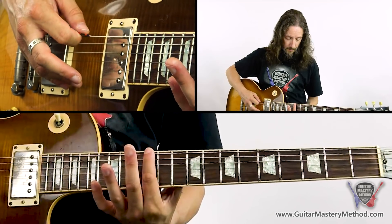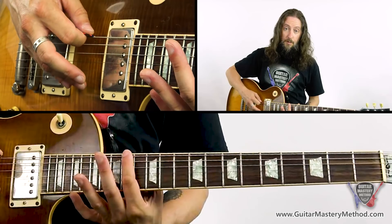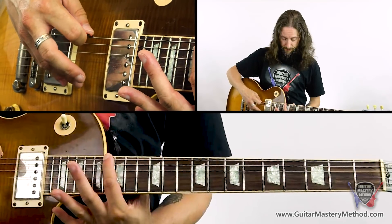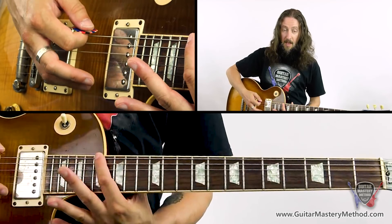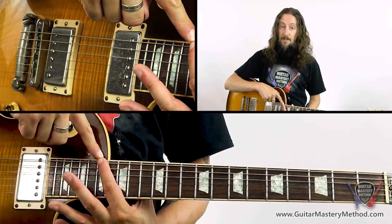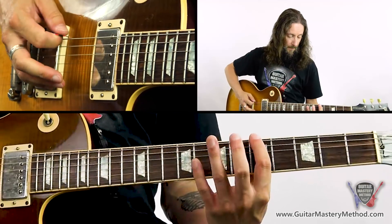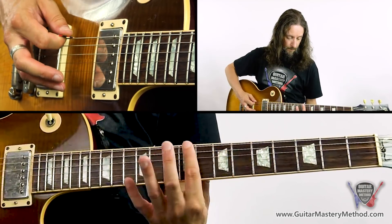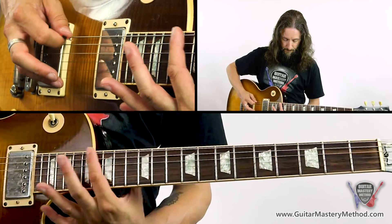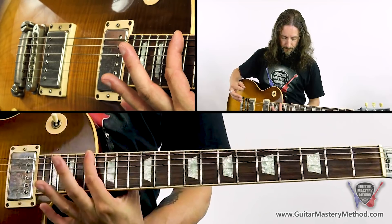Continuing the formula: a whole step takes us to the twelfth fret, another whole to the fourteenth, whole to the sixteenth fret, and then a half step brings us back to the root note A at the seventeenth fret on the low E string. That's a really good way to see the intervals all sitting next to each other on one string.